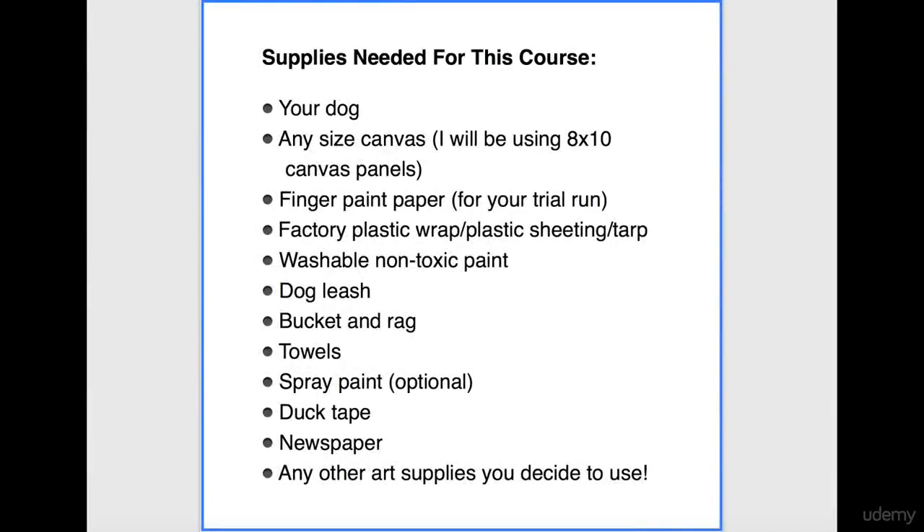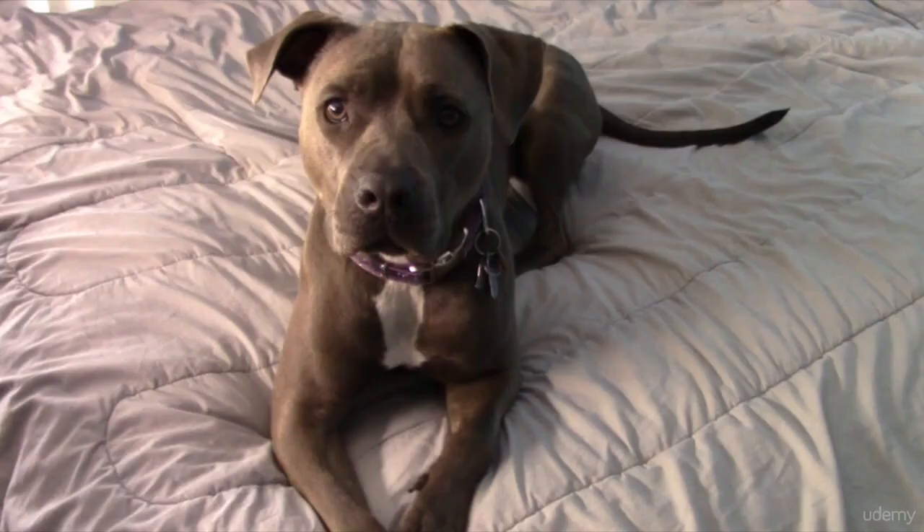Hi, now let's take a look at what supplies you will need for this course. First and foremost, you will need your dog. This is my girl, Athena.